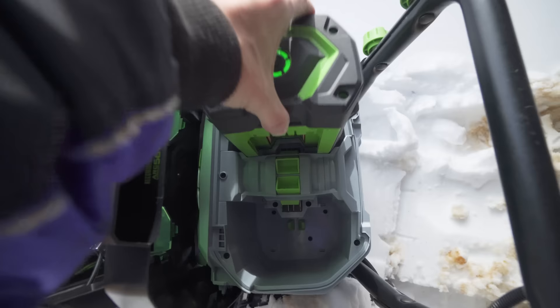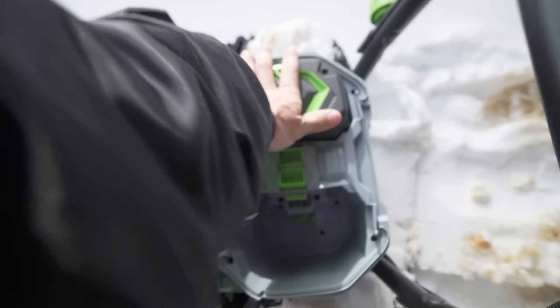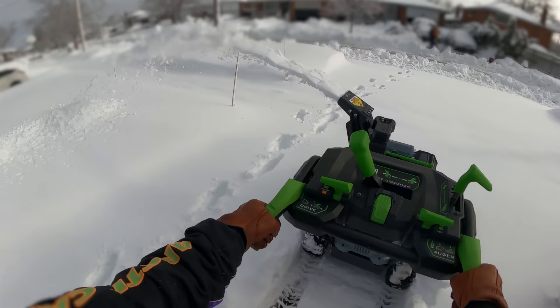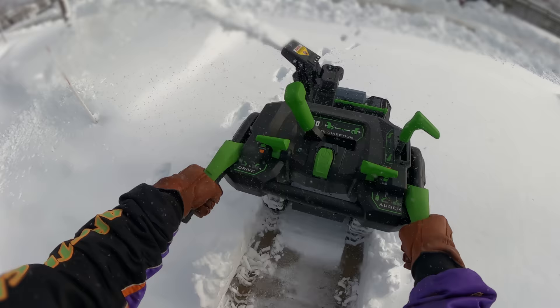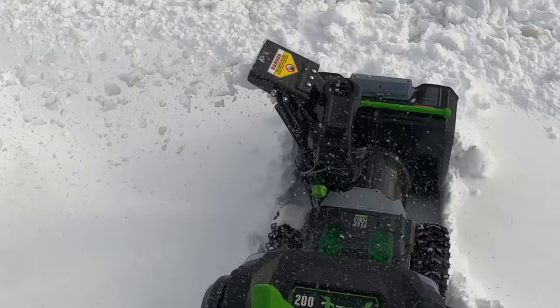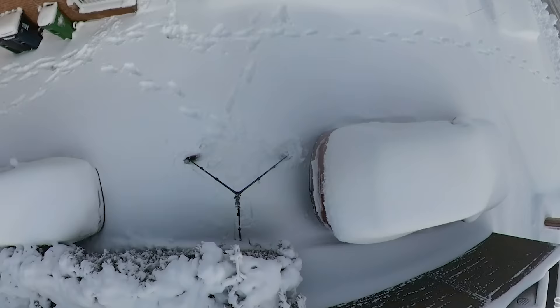Fully charged up. Good amount of snow. All the cars are covered. This thing is rated to do an 18-car driveway up to 8 inches of snow. This snow was super heavy, so this is the thing that people really want to know — how do these snowblowers handle super heavy snow?